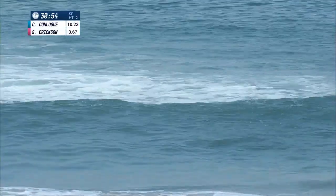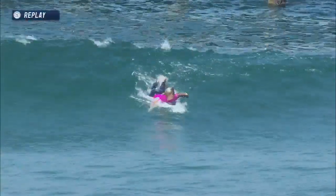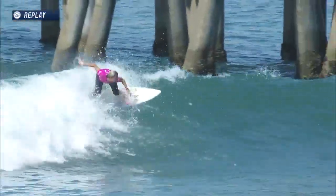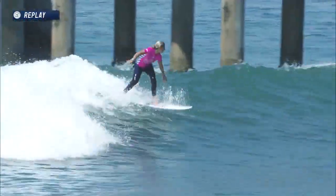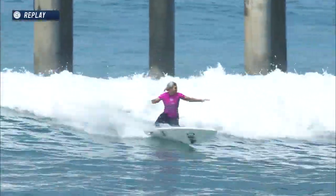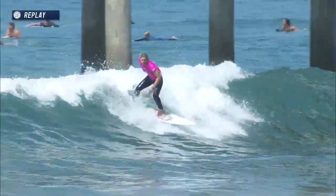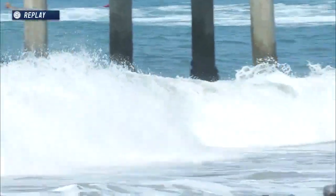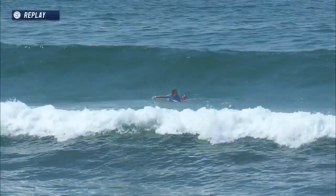Sage almost lost it on that first bottom turn. You can tell on her face as she was paddling for that wave — see that look of excitement. This right here could have been a mistake for Sage, but she rectifies that by just going straight up on her backhand. We've been mentioning that backhand weapon has been working so well for her. A redirect there — I love that decision to keep it tidy in the backhand and then come through to the inside for this hammer. So Sage Erickson is about to lock in a huge score.